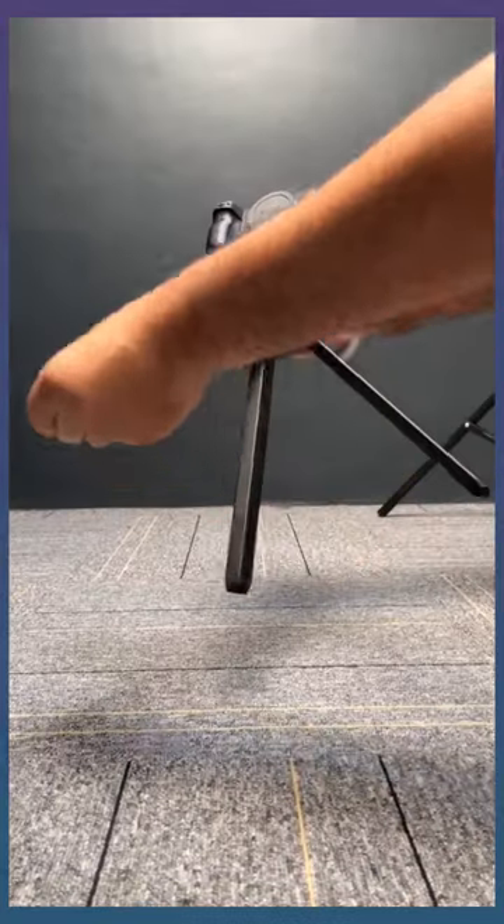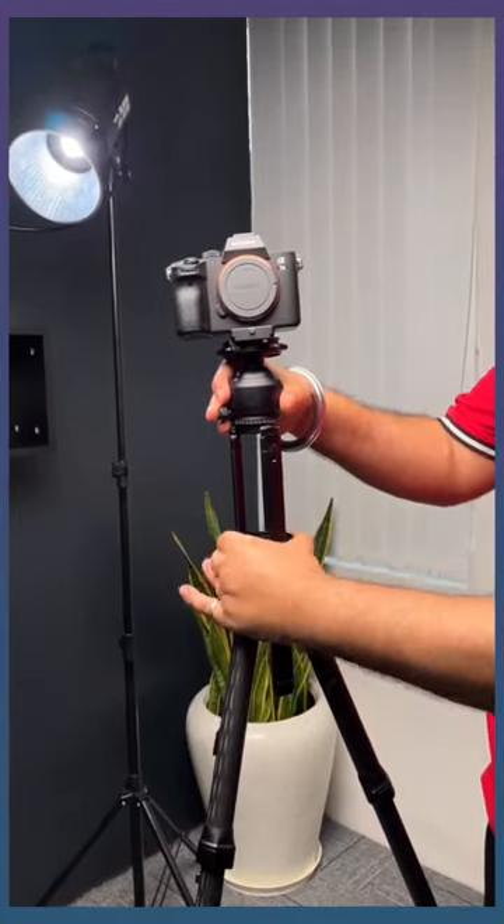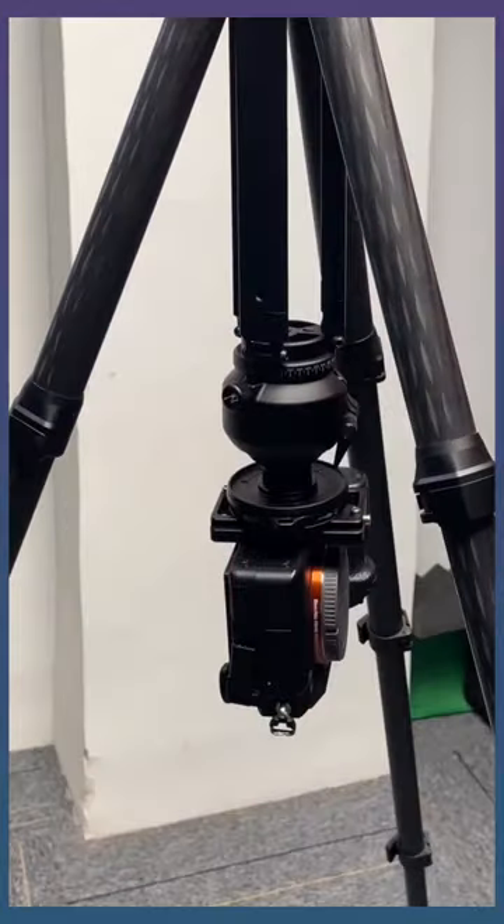The coolest feature: this tripod has another mini tripod built in. You can use this mini tripod as another tripod altogether. It can also be used to increase the height of the main big tripod. And this mini tripod can be attached upside down to take shots in impossible situations.